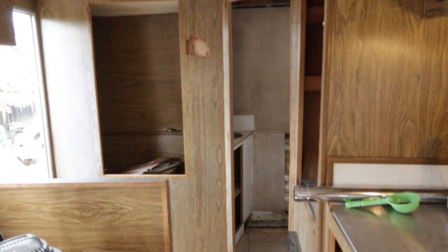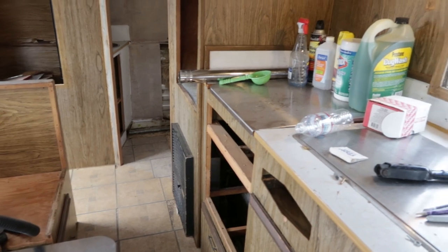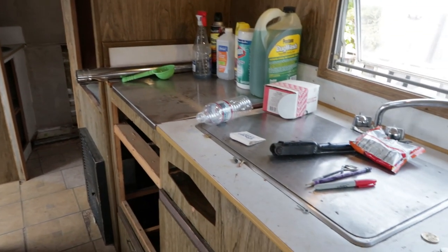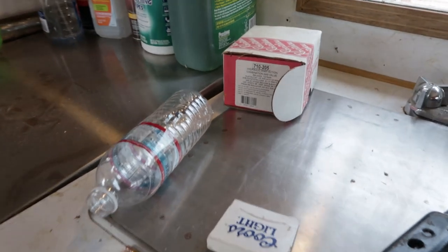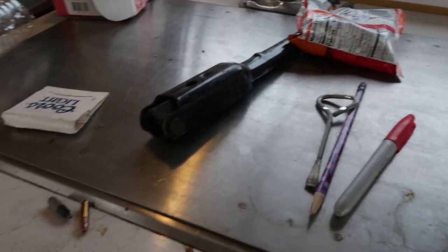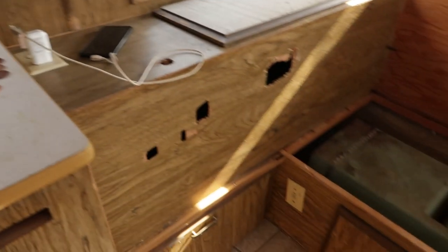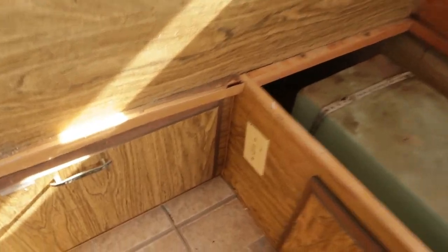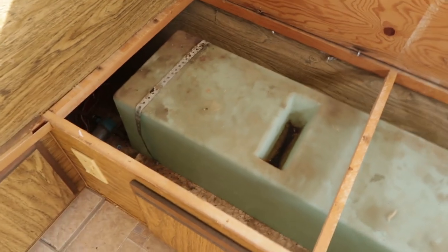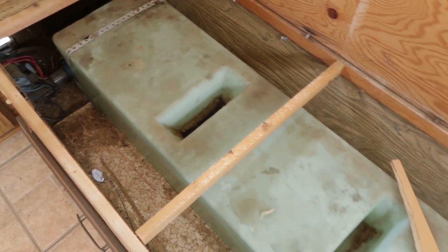Opening everything up, getting it all out, and cleaning it out makes it feel so much better. I found a bunch of cleaning products, something to do with the gas valve, Cheetos, some sort of tool, some random bullets, and almost three dollars in change. The only place I found evidence of rodents was in this cabinet — which has direct access to the outside — and this one, which is our water tank cabinet.